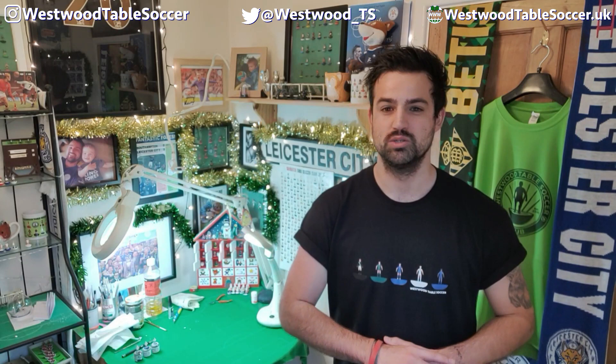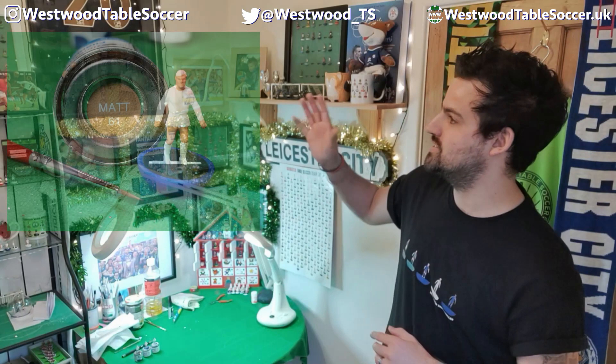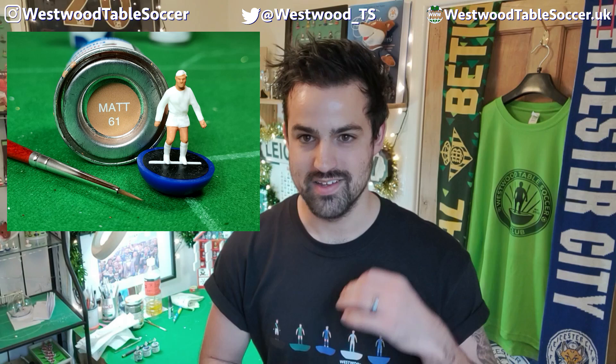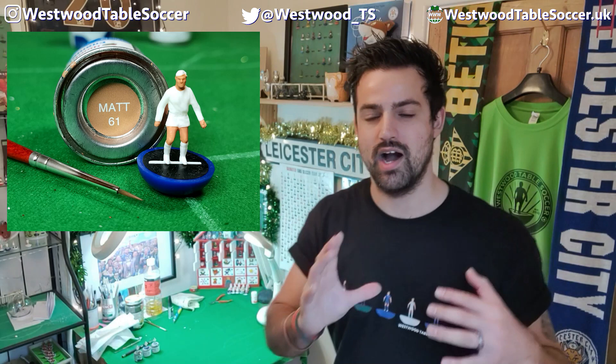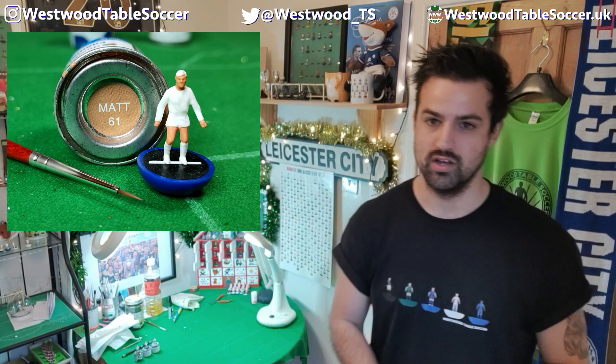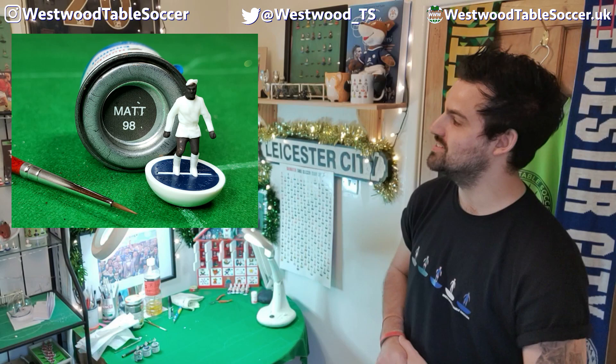So there we go — we've introduced you to the three tins we use here at Westwood Table Soccer. We use Humbrol matte enamel paints for a couple of reasons: they are pretty much the same as what Subbuteo would have used, and they give a lovely matte finish. Here at Westwood Table Soccer I'm all about the matte finish — my favorite figures are the classic 70s Subbuteo heavyweights and that's what I try to replicate with my artwork. A quick side note: we paint everything onto white plastic figures. Flesh-colored plastic is available through some suppliers, but we don't use it because it warps the colors you add on top.